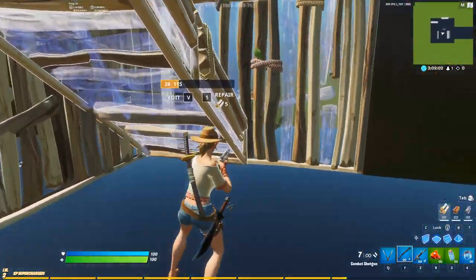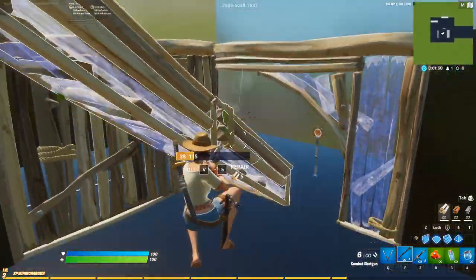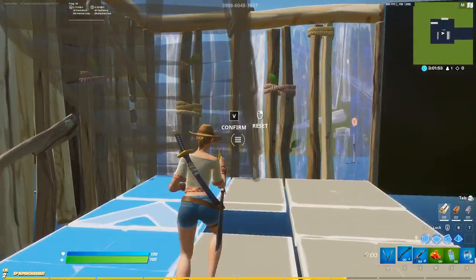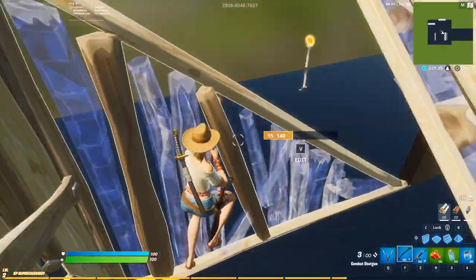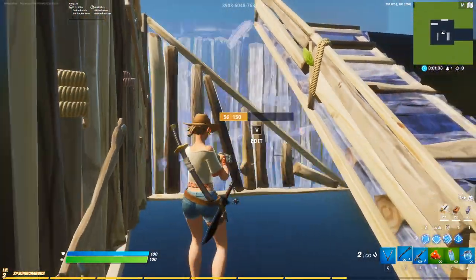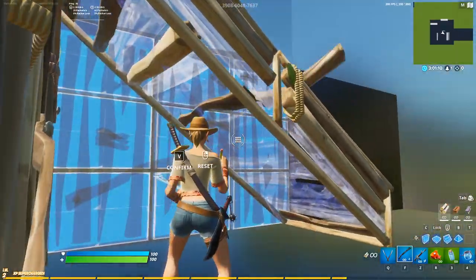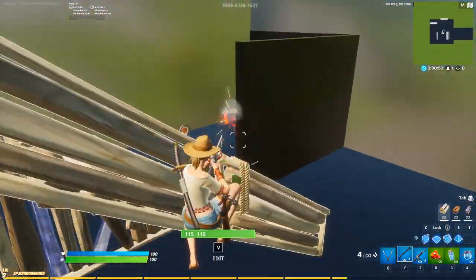From there we're going to leave this ramp where it is, edit the wall like this, and then open this edit again from back here. Then we reset this wall, mirror it again, go into the top corner edit, and shoot at the target right in front of us. Then from here we go and edit this ramp like this, then edit the wall like this — and this is to hit the diagonal target over here.